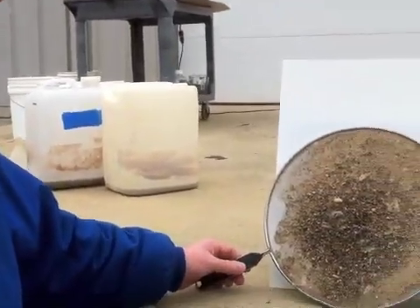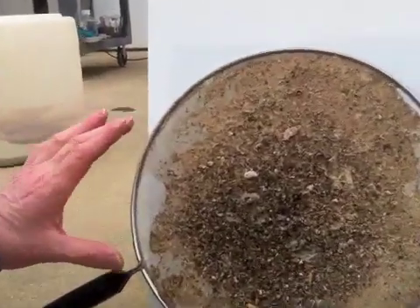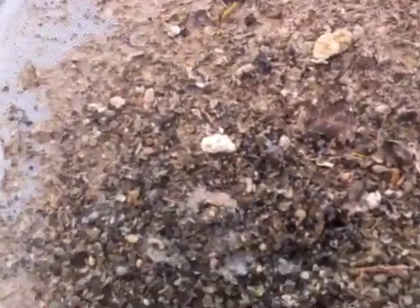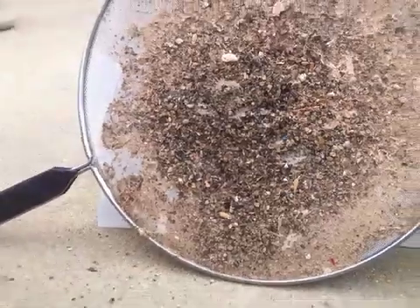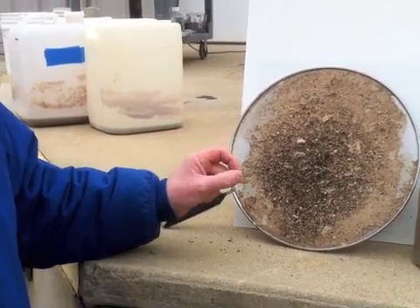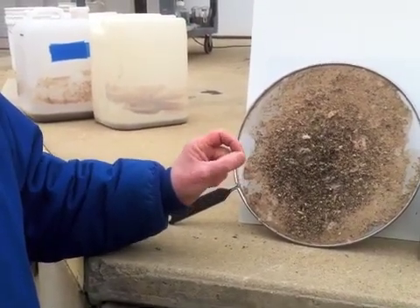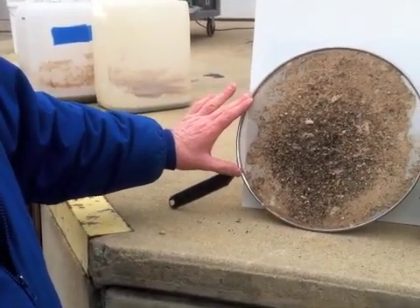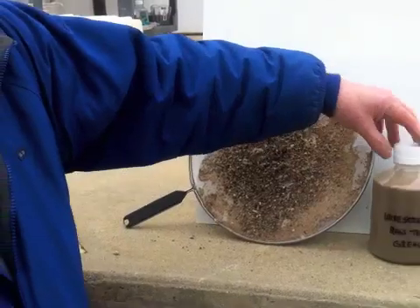We started with a four-gallon sample of raw trap grease. Upon initial examination, we saw that there was quite a bit of particulate matter in it, so we performed a very crude wire screen filtration. This is the material that was found in that four-gallon sample. These would be not acceptable to put into a membrane filtration process in a cross-flow format, so we did this initial screen with the wire mesh and we've captured a sample.